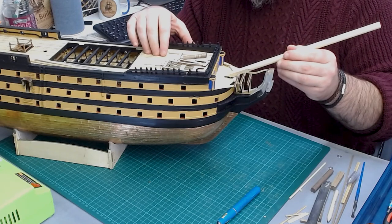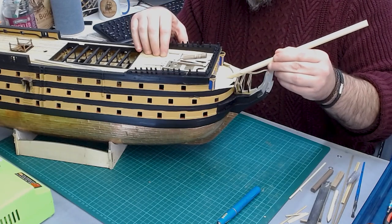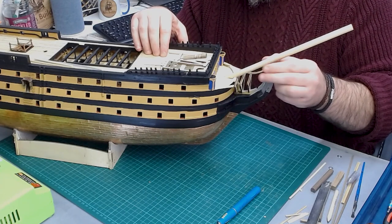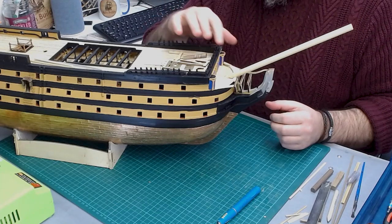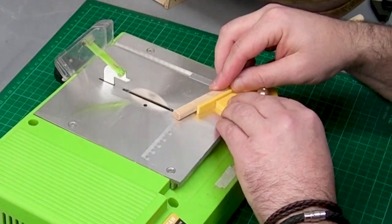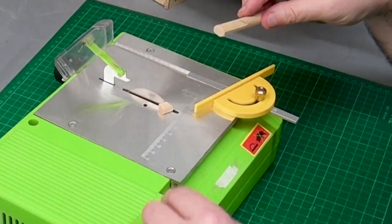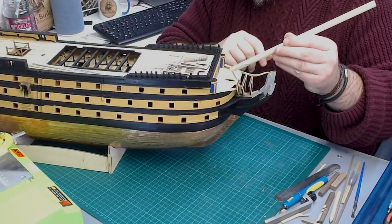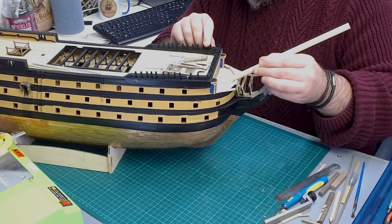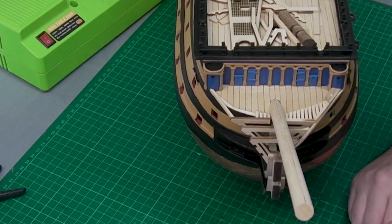I've brought the Victory back across and I'm going to try this bowsprit — it feels fine for the eight mil size. All I need now is a little bit of material taken off the back. I've cut 10 mil off at an angle of 20 degrees on the bowsprit and it sits nice and flush — that's pretty much where we want it to be.